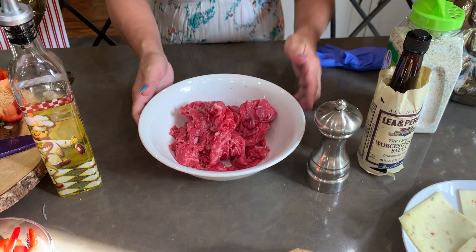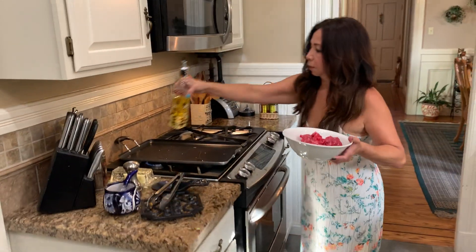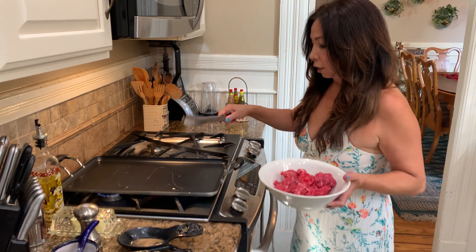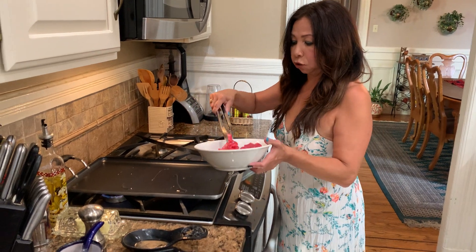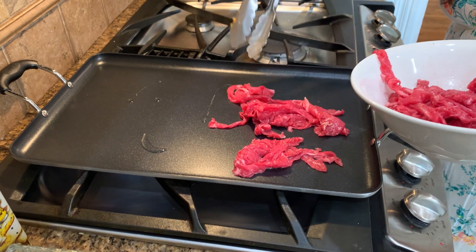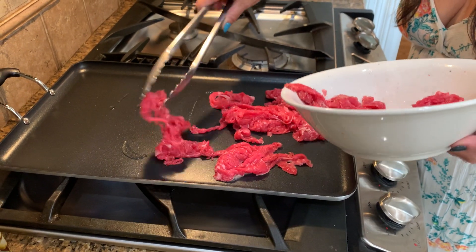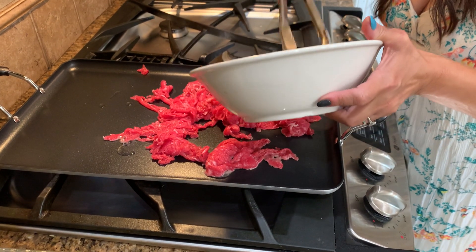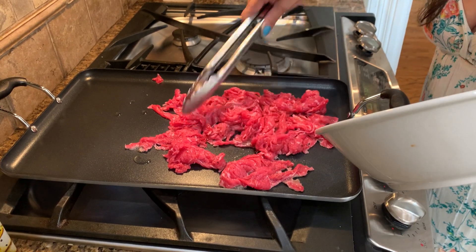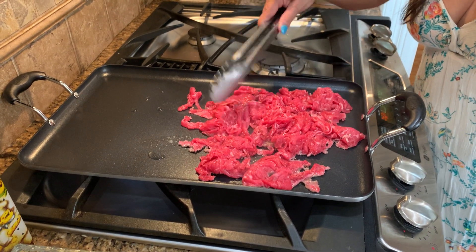We're going to move to the stove. I have this pan over here that is already hot with a little olive oil on top, on medium-high heat. As you can see, this is about one pan of meat. It's going to cook very fast. I like my meat not so cooked — medium. So we're going to put it in the pan. I'm so excited, it's going to be so good. Now I'm going to bring the vegetables over.